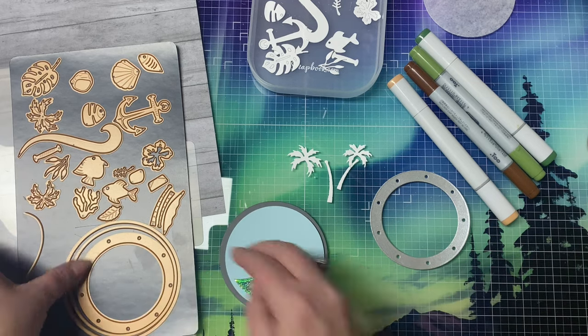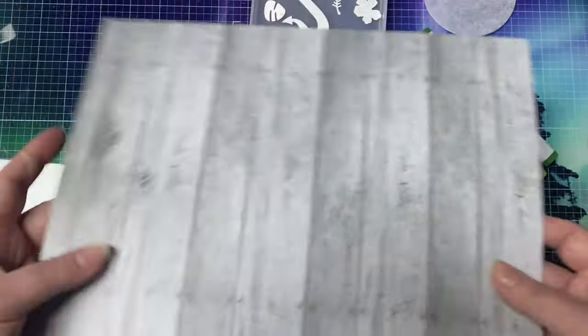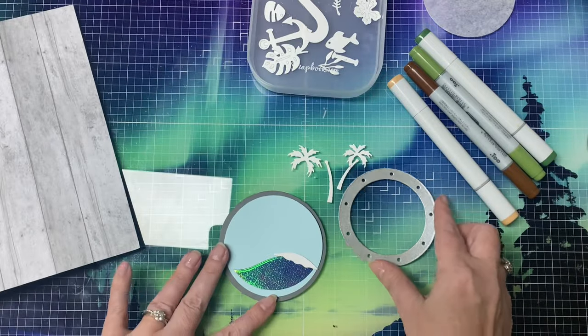For my card base I'm using this wood grain heavyweight cardstock and I'm going to cut it in half at five and a half inches and also score it at four and a quarter inches.